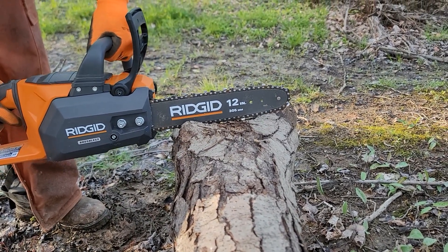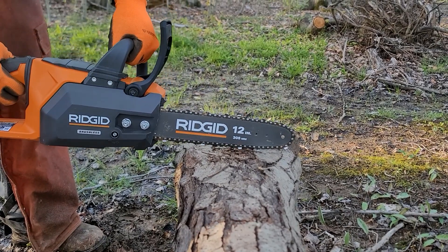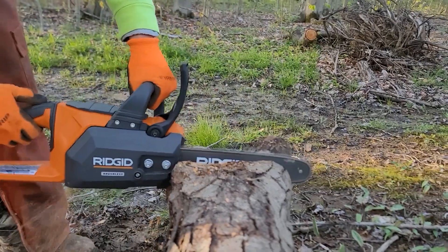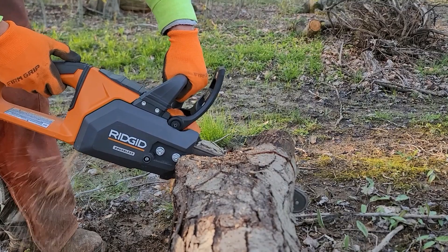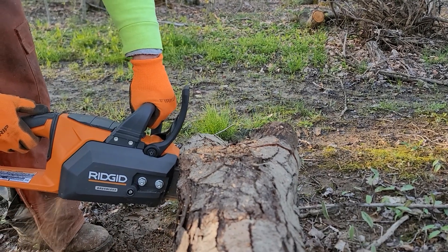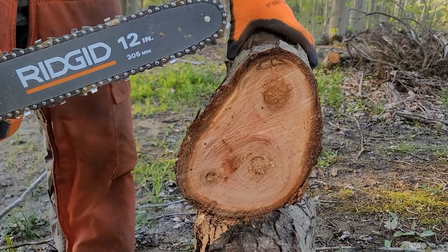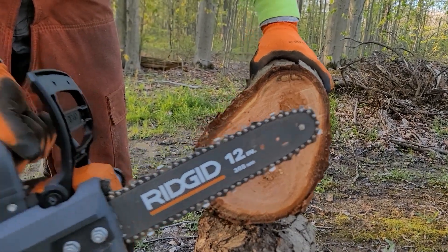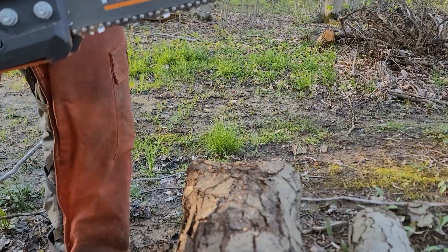This next cut is going to max this out a bit - this is a piece of cherry that's been back here. I'm going to cut it across and you can see this is a crotch of some branches, so that's going to fight it. Let's see what this thing can do. And as you can see, that was three branches - a lot of cross grain - and that was maxing it right across. Pretty good. Cherry is obviously pretty dense.